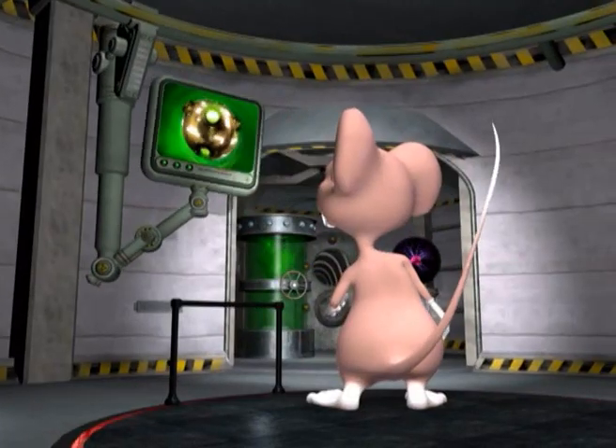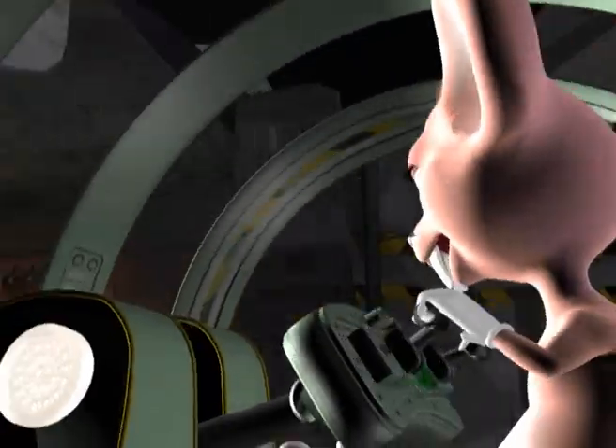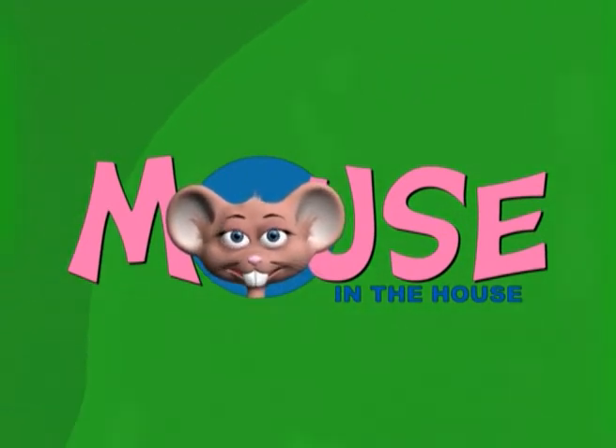Come on in and have some fun! Come in and learn with us with the Mouse in the House! With Tatiana, Johan, Mikaela and Kiri! So come on young scientists, come join the Mouse in the House!